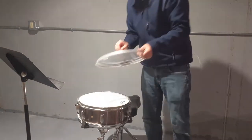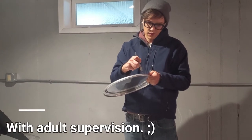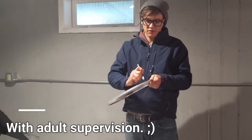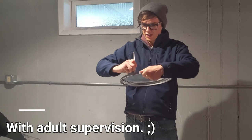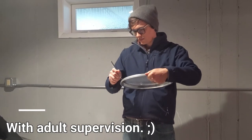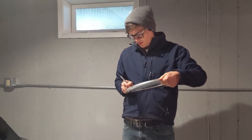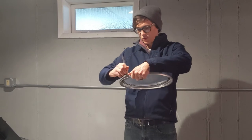So what I like to do is take a little razor blade or an X-Acto knife and just stab it in and carefully cut it out like so. It doesn't need to be pretty because this is a quick version.